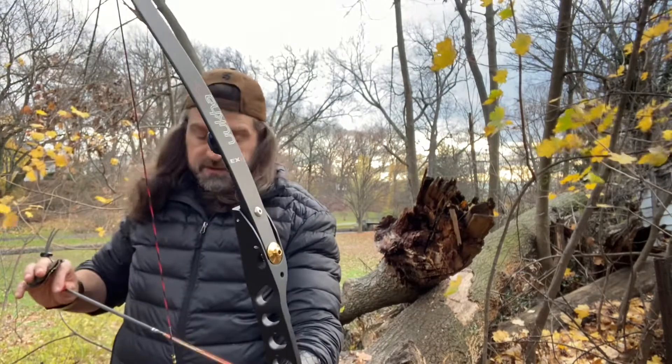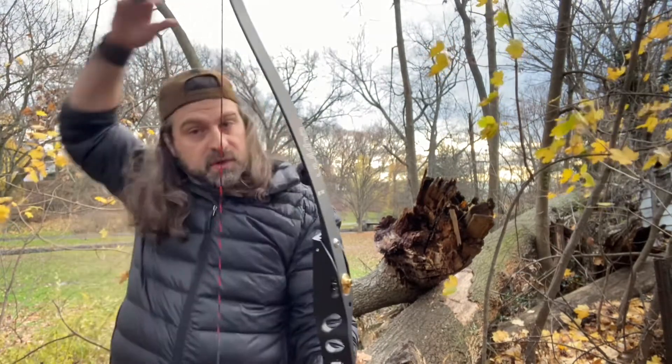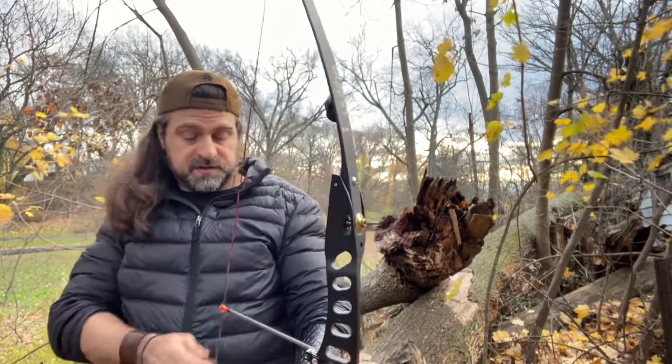These are the new ones — 700 at 28 inches — so these should be on the stiff end of things.